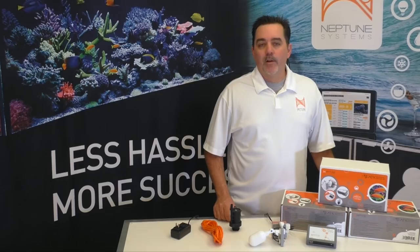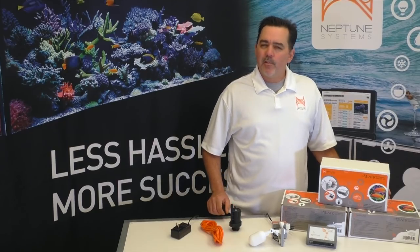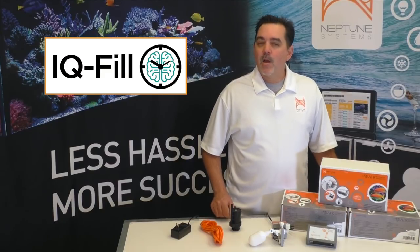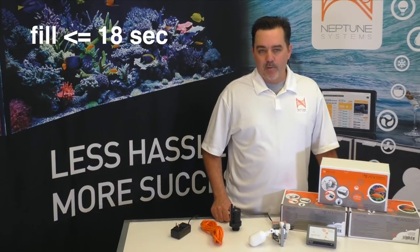Of course, having a backup sensor is nothing new for an ATO device. Quite a few of the most popular ones have a backup sensor of some kind, but it's usually a float switch, which we all know are pretty unreliable. Some ATO devices also have a fixed maximum runtime for the pump built in as another failsafe. This usually works fairly well, but since aquariums need varying amounts of water, some brands out there are notorious for sounding off false alarms and aggravating their users. Instead of using this fixed time approach, on the ATK we created something we call IQFILL. IQFILL analyzes the past run times necessary to top off your aquarium and then creates a running average of sorts, giving you a failsafe that is fine tuned and personalized for your aquarium without the false alarms.